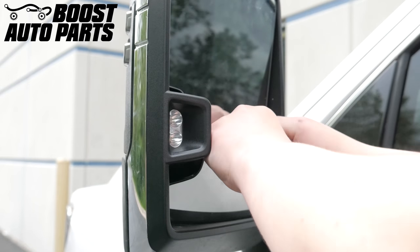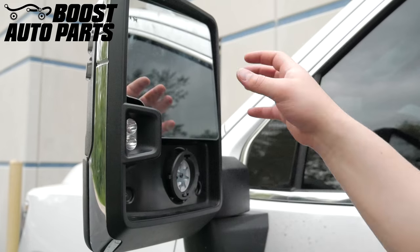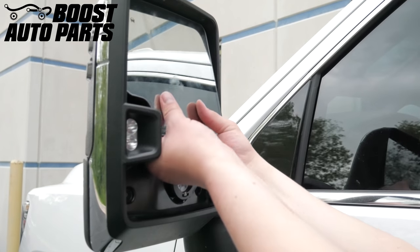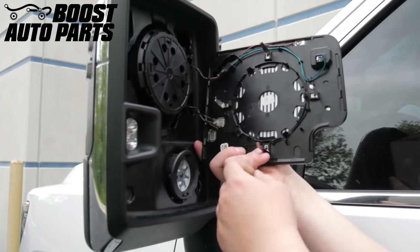Remove the lower glass using both your hands to pry it off. Remove the upper glass by adjusting it to the full up position, then take both your hands, place them behind, and snap the glass off.